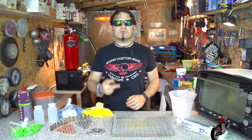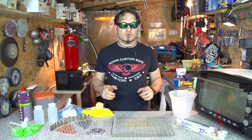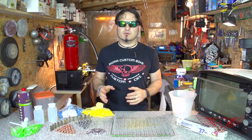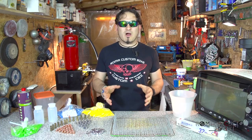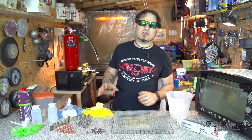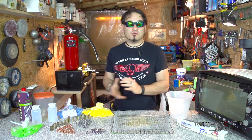In this video we'll use two different techniques for powder coating that do not require the use of an electrostatic gun. I'll be using the powders that you can find on our site verniciapolvere.it, which supplies professionals and hobbyists with small quantities of powder. This bag, for example, costs only 13 euros and can provide coating for about 4000 rounds of ammo — a pretty good deal.